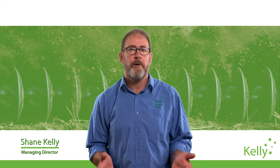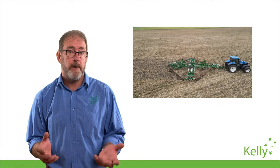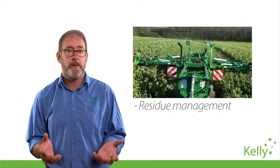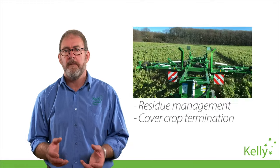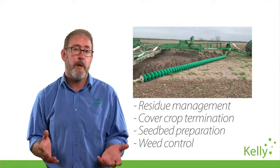Kelly disc chains are known around the world for their unique shallow tillage performance, whether it's the versatile CL1 discs or the powerful CL2s. Our range of chains perform roles as varied as helping decompose residue and managing the termination of cover crops through seedbed preparation, seeding and full cut weed control.